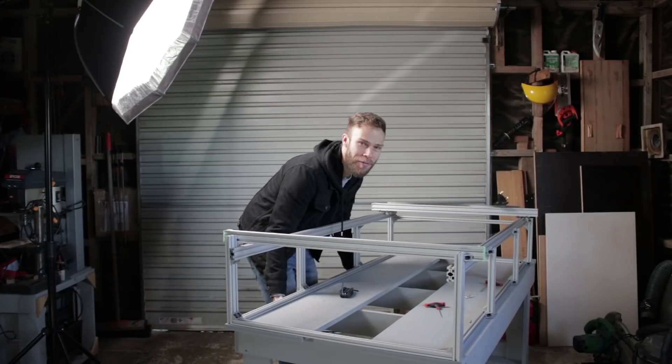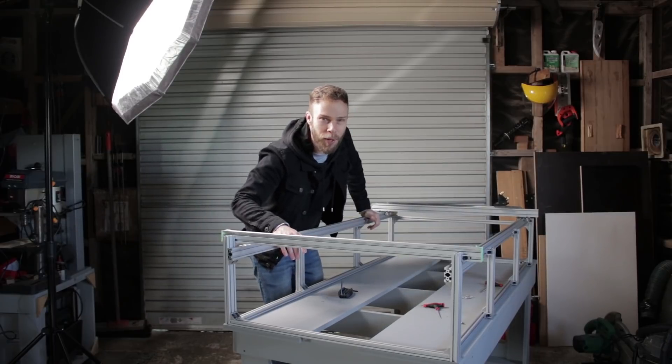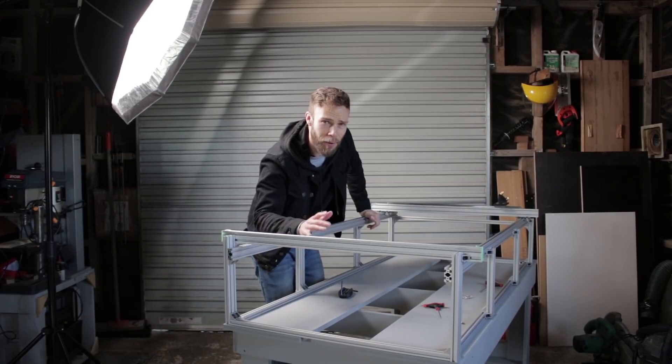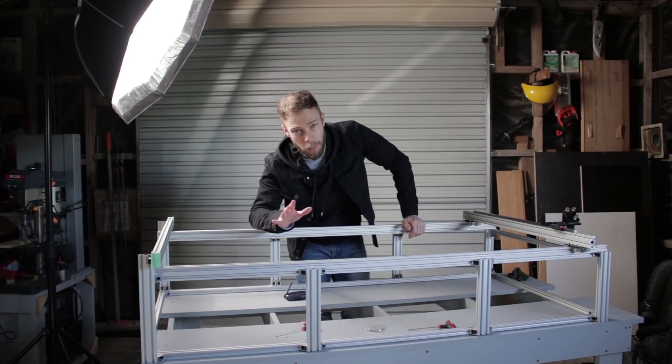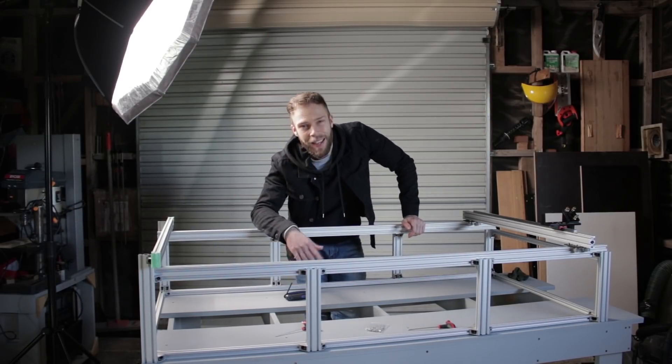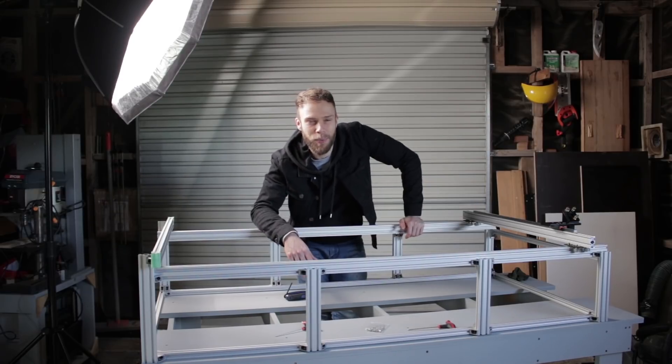Hey everyone, welcome to episode 3 of the laser cutter build series. If you're new here, I'm doing a deep dive on building a CO2 laser cutter engraver. At the end of the series I'm going to put together all my build files, documentation, part lists, and a step-by-step guide — just everything you need to help with your build as well.